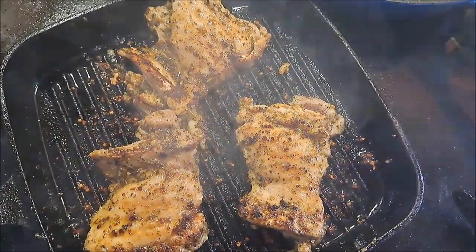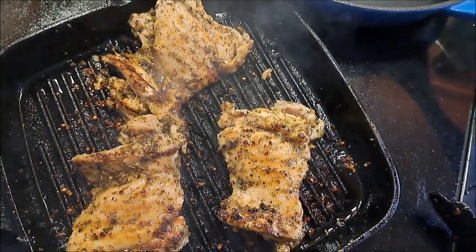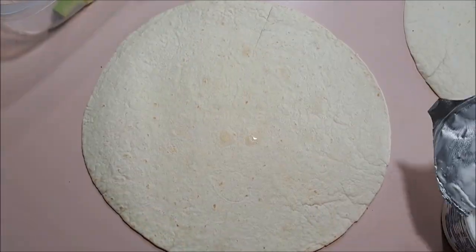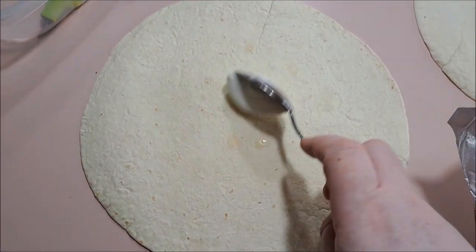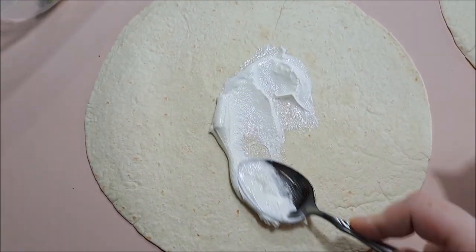Here's what your chicken will look like when it's near done. I'm going to be removing that from the pan and slicing it up on a cutting board. Then we can put our wraps together. First, we're going to put some sour cream on the bottom.